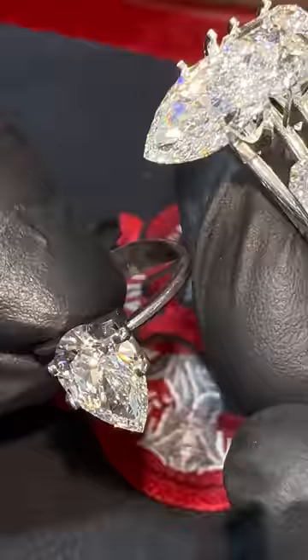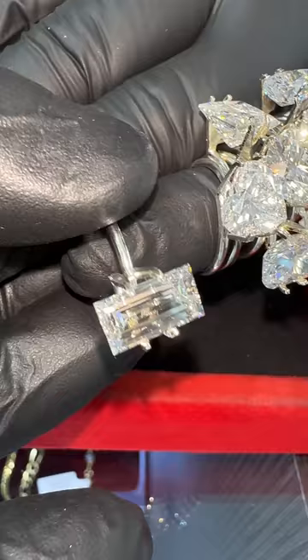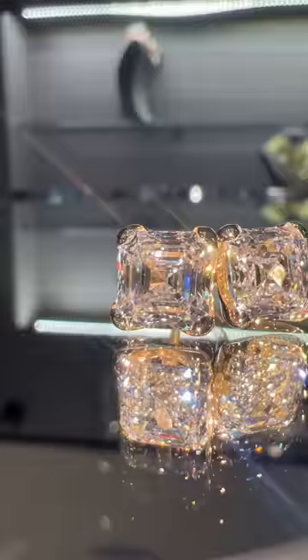The marquee, which is similar to the pear, which is similar to the heart shape cut. The most rectangular cut is the baguette cut.